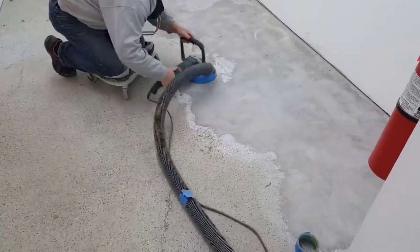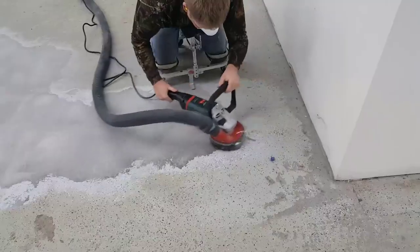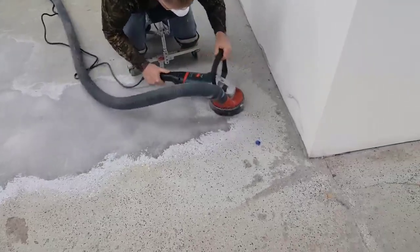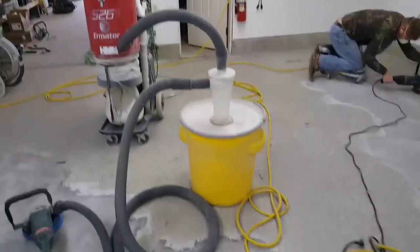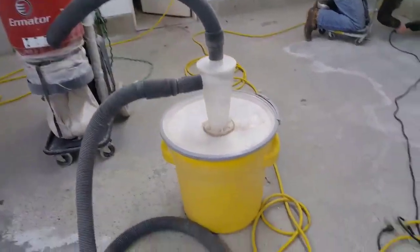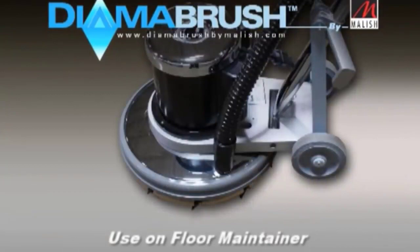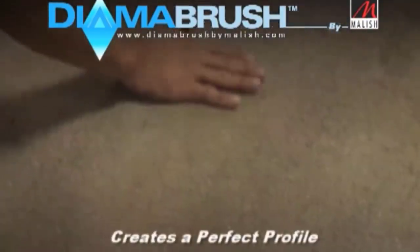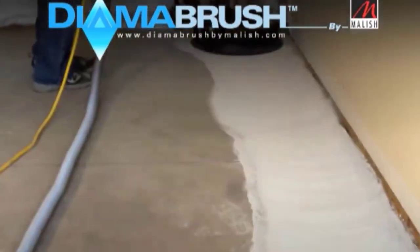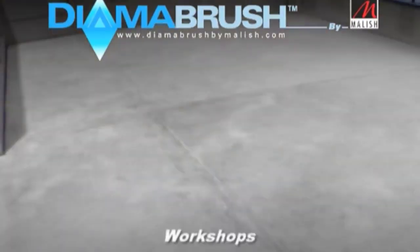We do a lot of concrete floor coatings, and when we prep a concrete floor this is usually how we do it — with a grinder and a diamond blade hooked up to a vacuum. This one already had an epoxy coating on it and we're going to grind it off. This is what you'd want to do if you've got some paint on your floor or an old epoxy coating. You could also use a Diama brush, which you can usually rent at Home Depot, and it preps the floor pretty good — whether you have a coating on it or not already.